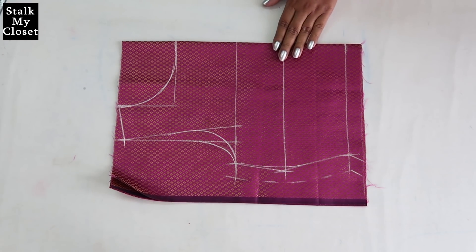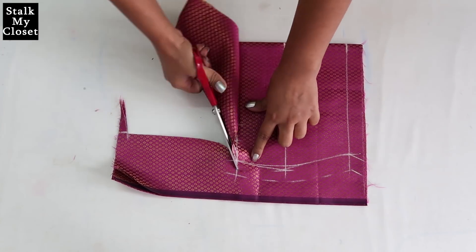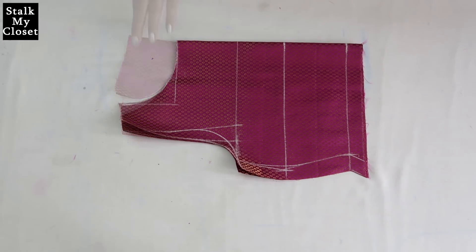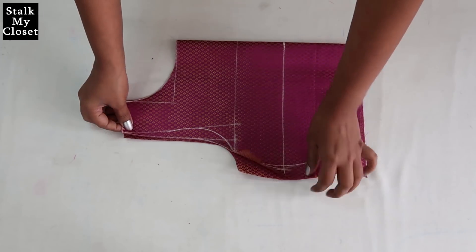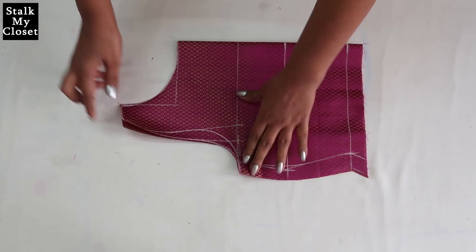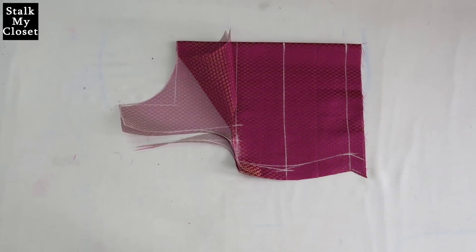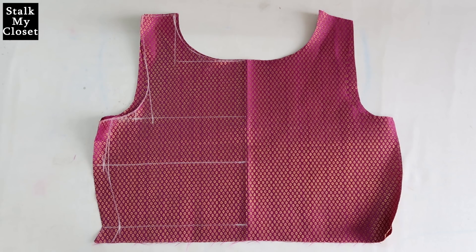Now I'll draw a boat shape. So this is the marking for the bodice, now I'll cut it. To cut the front armhole curve just separate the back, fold the front again, and now I'll cut the front armhole curve. So I've got front and back bodice pieces.